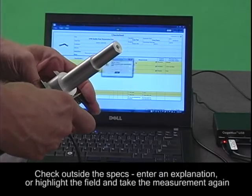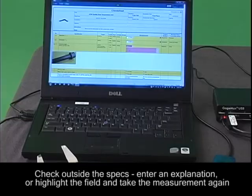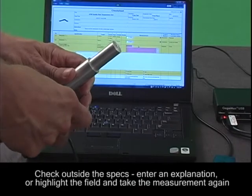If you have a check that is outside the specs, the check sheet will go red. At that point you can either enter an explanation or re-highlight the field and take the measurement again.